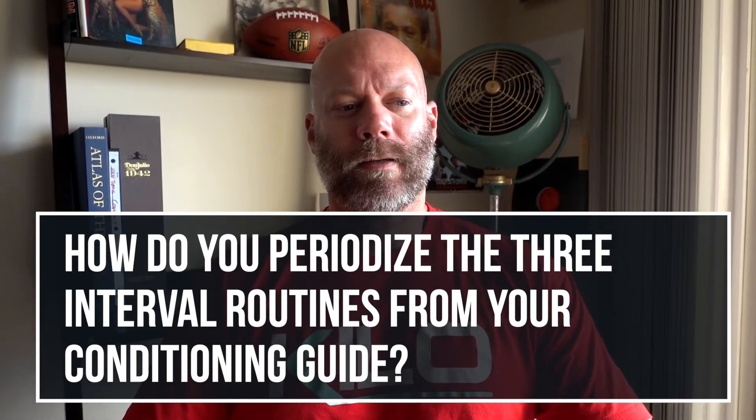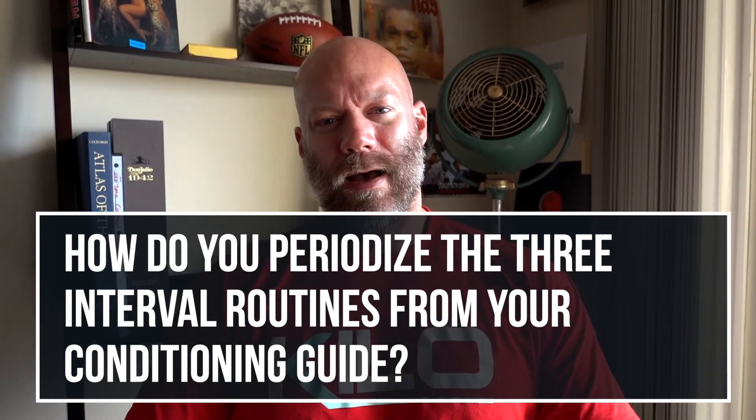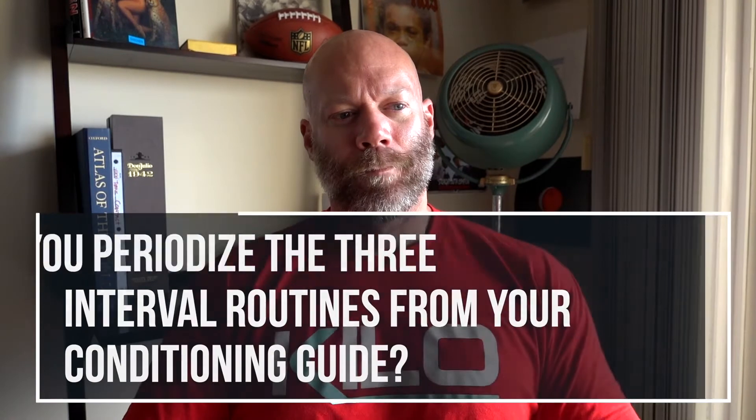How do I periodize the three interval routines from the conditioning guide? It's very simple. The work-to-rest intervals are great for general population clients looking to improve cardiovascular fitness and increase fat loss potential. I like to start with the 30/30 — a one-to-one ratio — to build that aerobic power base. You can run that work-to-rest ratio for the entire duration of a training phase, then switch to the 20/10.